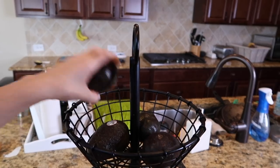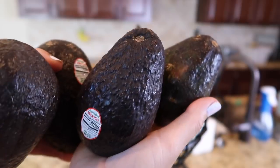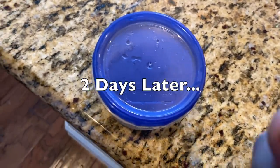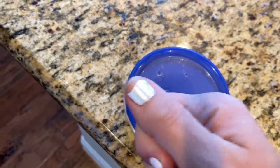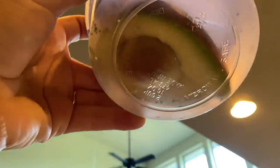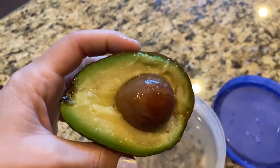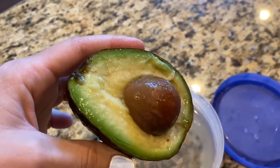All of my avocados are at peak ripeness right now, so I'm putting them all in my fridge to slow down the ripening process. It's been two days since I started this hack — you can see even looking through the bottom of the container it still looks pretty nice and green. When you pull it out, it doesn't look quite as fresh as it was two days ago, but it still looks perfectly ready to eat. I ended up eating it for lunch and it was good.